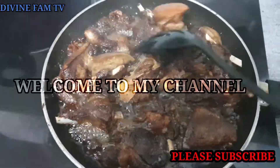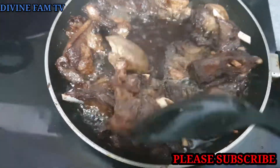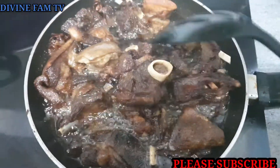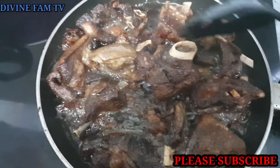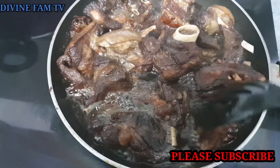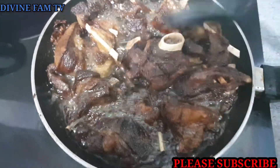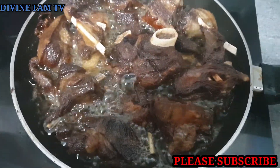Hello fam squad, welcome back to my channel. To all my old subscribers, thank you guys for always being there for me. If you are new to this channel, please don't forget to hit that red subscribe button and turn on your bell notification to get notified whenever I upload a video.